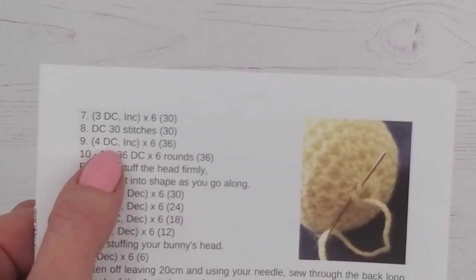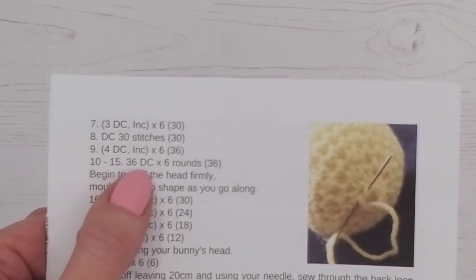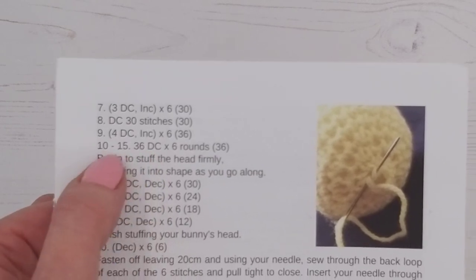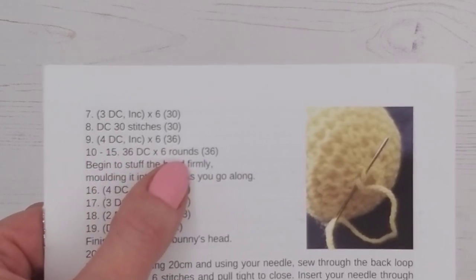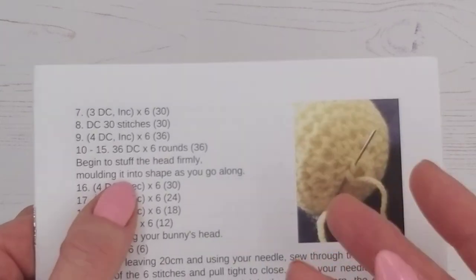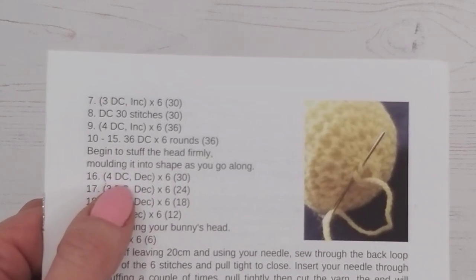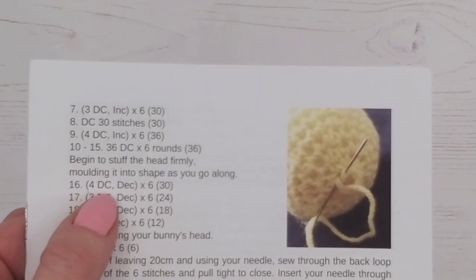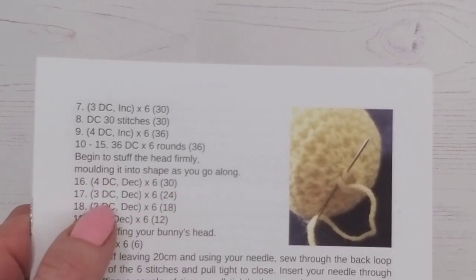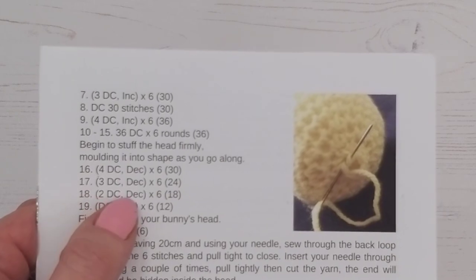Round nine we're increasing again as the head grows — we started at the nose — four double crochets then an increase, six times. Then rounds 10 to 15, just a single double crochet in each stitch for the full round, repeated six times. Now begin to stuff the head firmly — pop in a bit of stuffing and mold it into shape, giving it a squeeze to get it nice and rounded. Then we start decreasing, which is when the back of the head begins to reduce: four double crochets then a decrease, six times, then three, then two, then one.